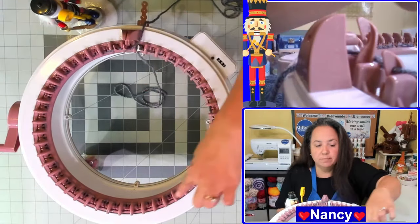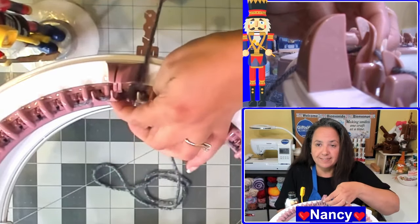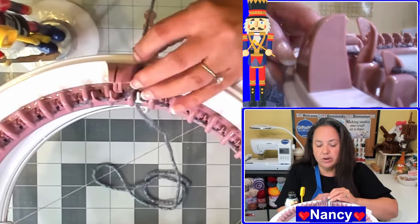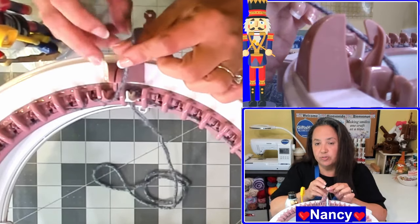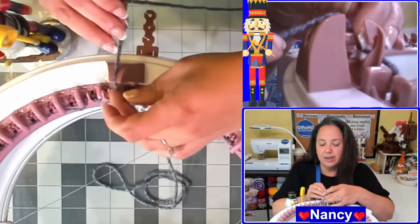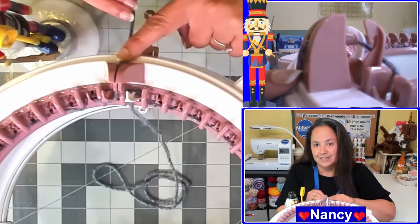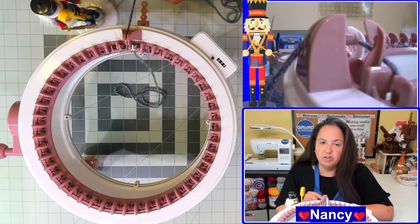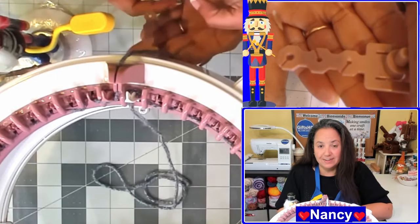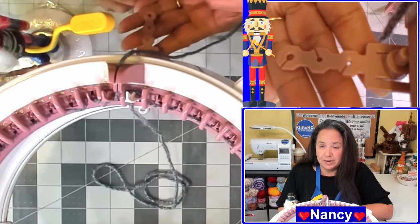Now that I've gone one complete circle all the way around, you'll notice that my yarn is on the back of the last needle. So what you're going to want to do is continue to crank in between the last needle and the first needle, which is the white needle. I'm going to go ahead and put the yarn inside my yarn guide, and then put it into the tension. Let me just readjust my camera so I can give you a better look.